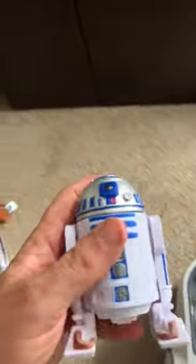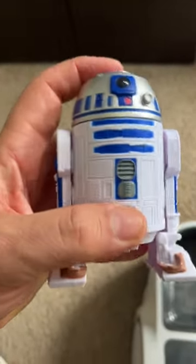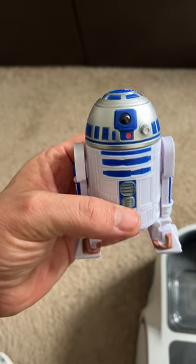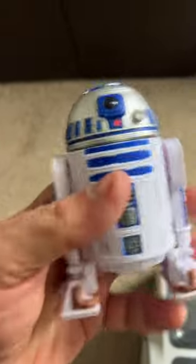And of course last but not least we have Bop It R2, which if you don't have one of these, I highly recommend it. You bop it on the top, and then you basically bop it, and you twist it, and you pull it.